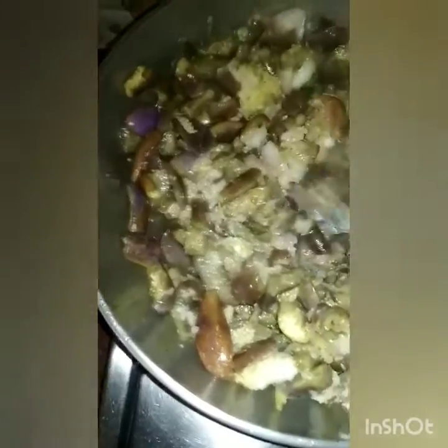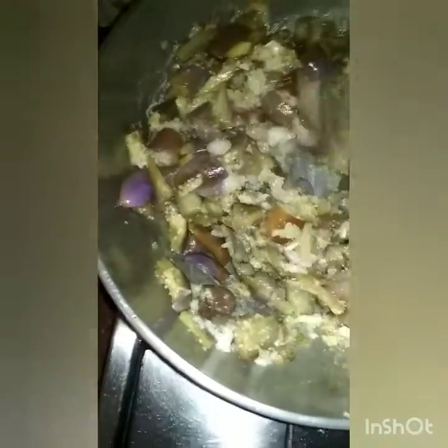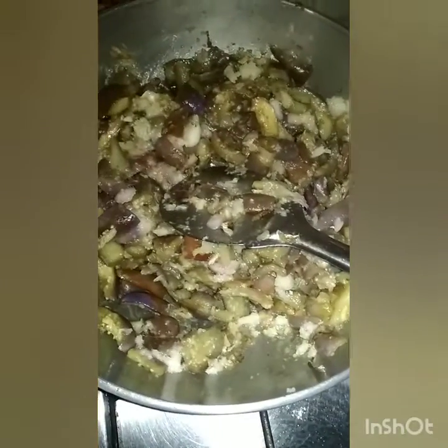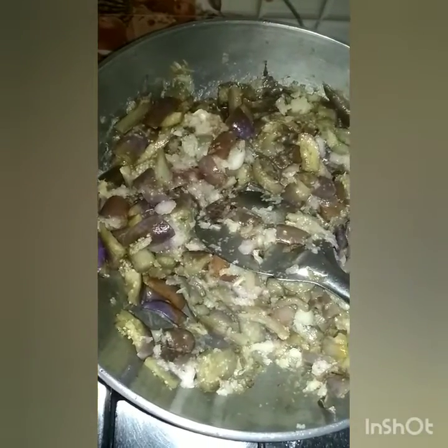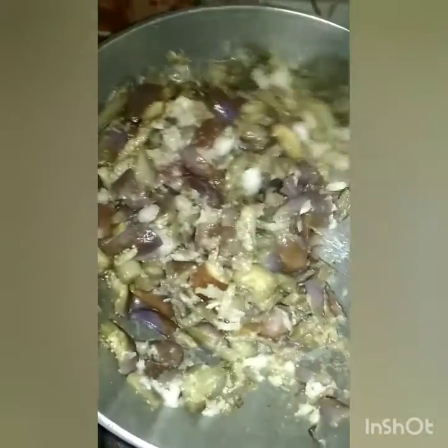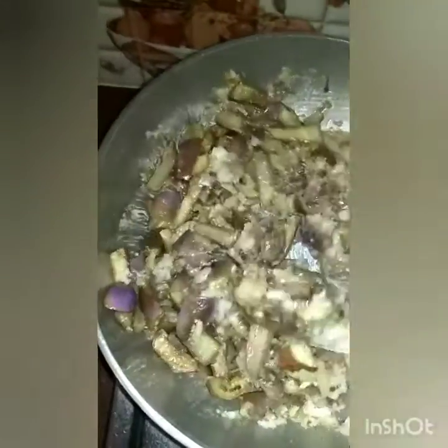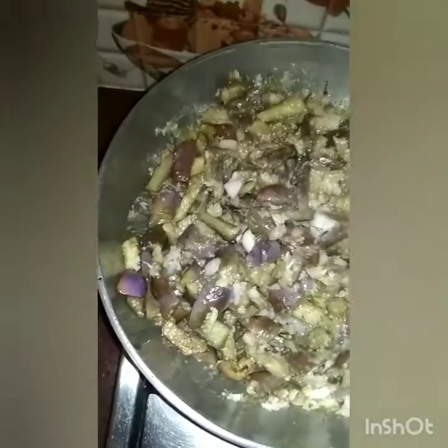We will fry it. If you guys have any questions, share in the comments. In my channel, you can watch a lot of videos. Let's try to fry it, mix it up.